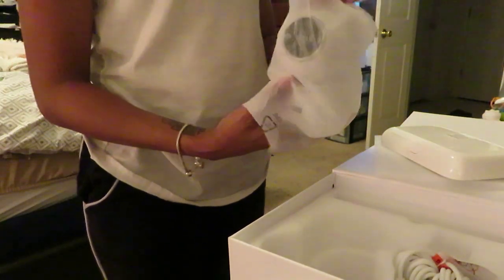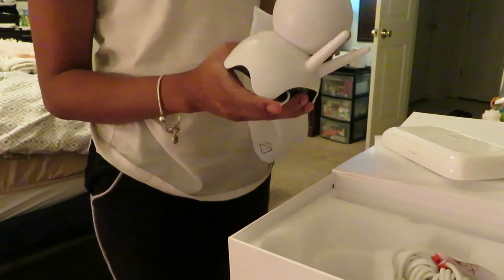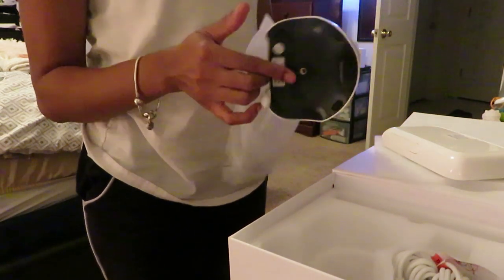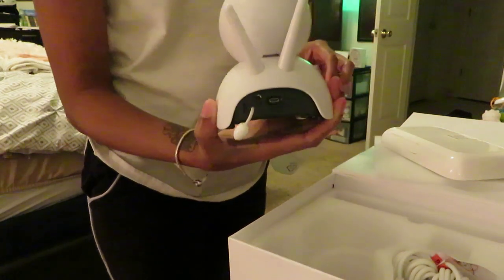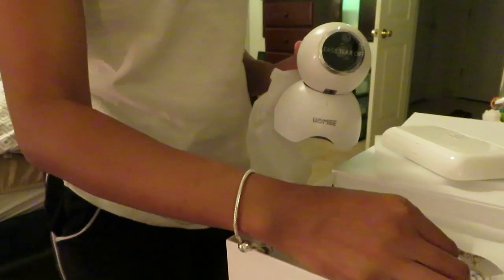The next few clips you're going to see are basically me using the baby camera and the monitor, so just take a look at those clips and let me know what you think.